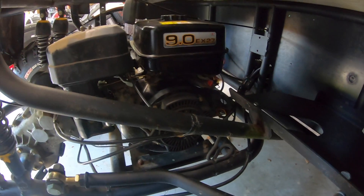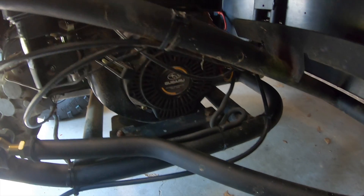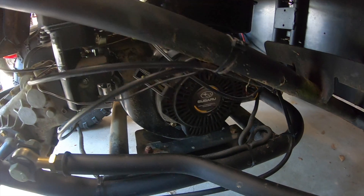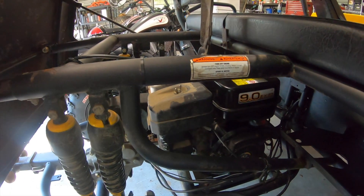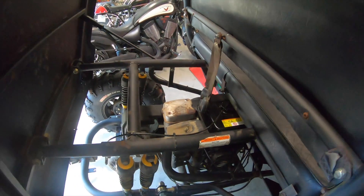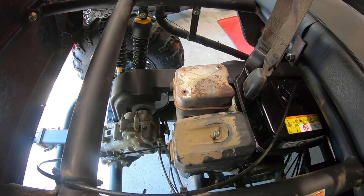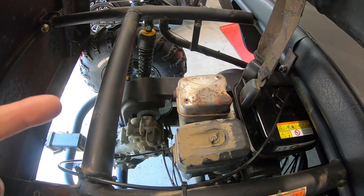Just a quick backstory: these things are powered by a little nine horsepower Subaru engine — the same engine made by Robin, who makes golf cart engines. I've dealt with a lot of golf cart engines in the past and I've heard some really quiet ones. The only problem is for this particular engine, they don't really sell an exhaust kit that makes a quiet muffler. So today I'm going to attempt to make one.